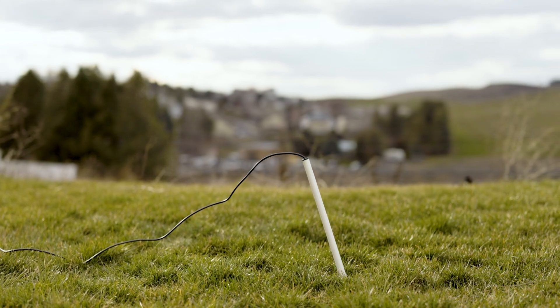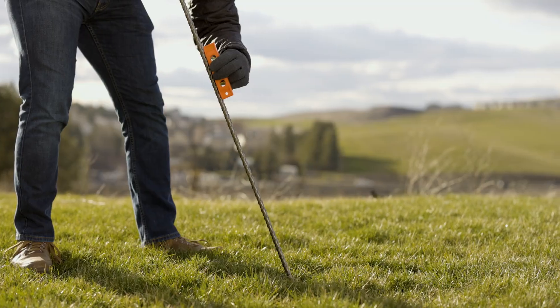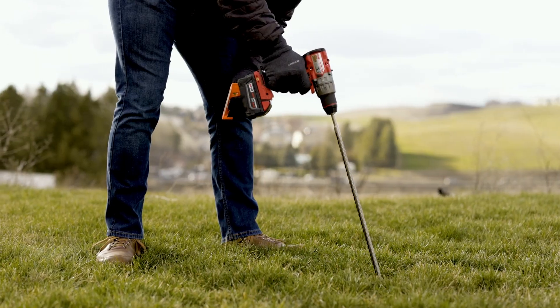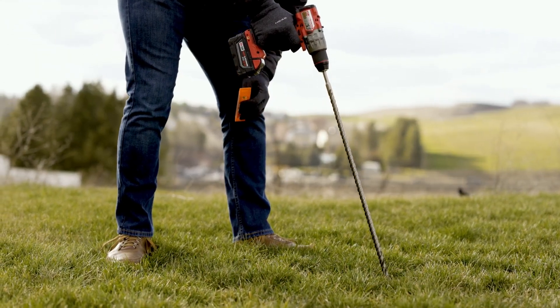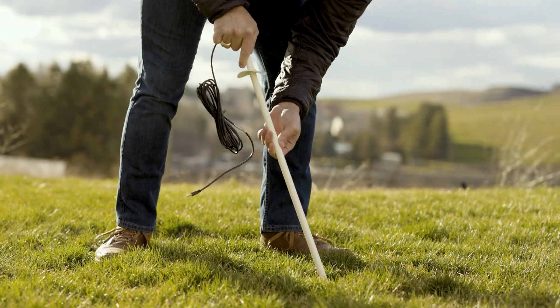It uses the same advanced technology as the Teros 21, but is easier to install and remove. Using just an electric drill and a level, you can easily install the Teros 22 where measurements matter most — into an augered hole from the surface or into a side wall of a trench.